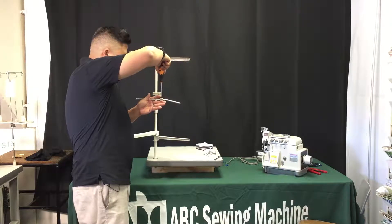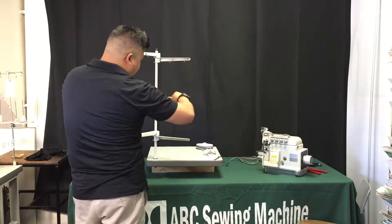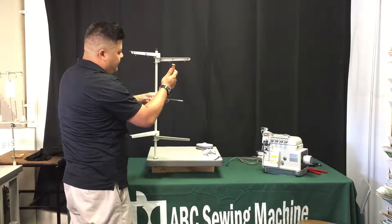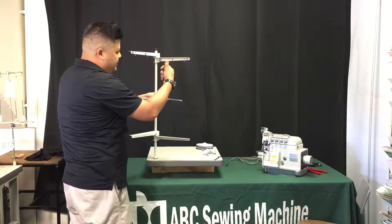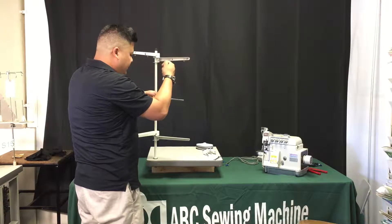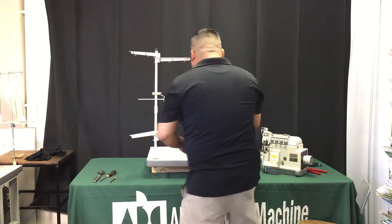Once you get that down, take your Phillips screwdriver and tighten it down. You want to still have a little bit of free motion on this, because as you use different kinds of threads you might want to adjust the tension or the position of how the thread comes off into your machine.